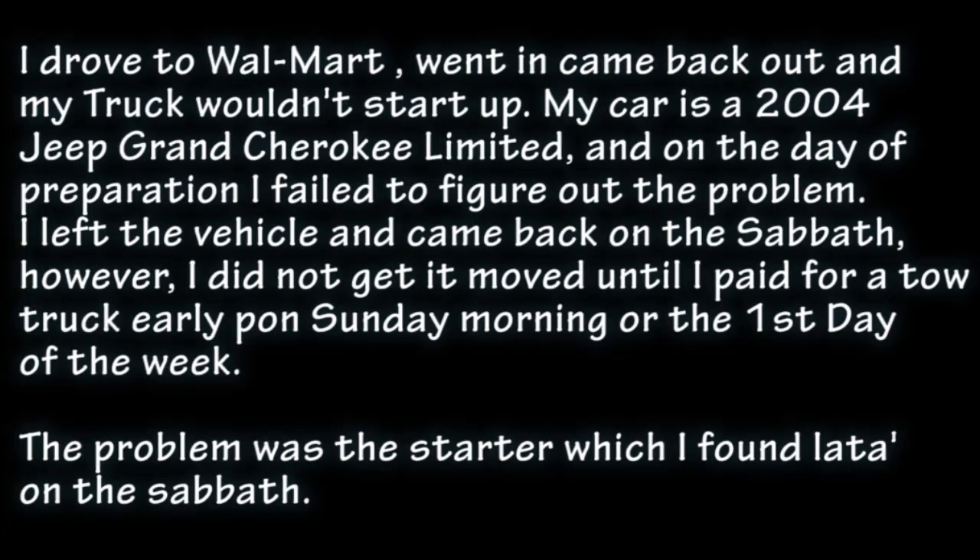I drove to Walmart, went in, came back out and my truck wouldn't start. My car is a 2004 Jeep Grand Cherokee Limited, and on the day of preparation I failed to figure out the problem. I left the vehicle and came back on the Sabbath; however, I did not get it moved until I paid for the tow truck early Sunday morning, the first day of the week.